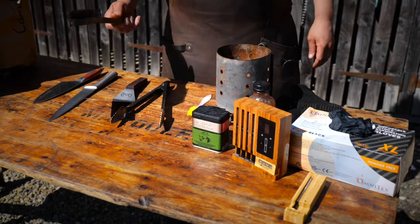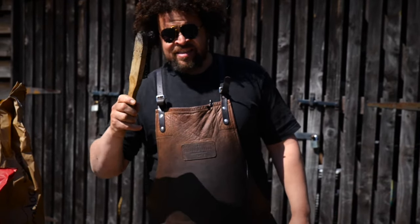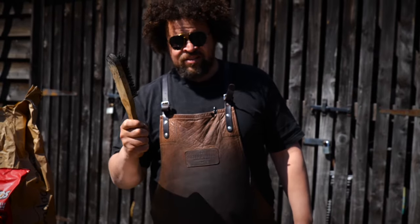For cleaning your grill, the only thing you need is a wire brush. I spoke to the EHO about it when I set up my business. They say heat and a wire brush is all it needs. So if it's good enough for them, it's good enough for me.